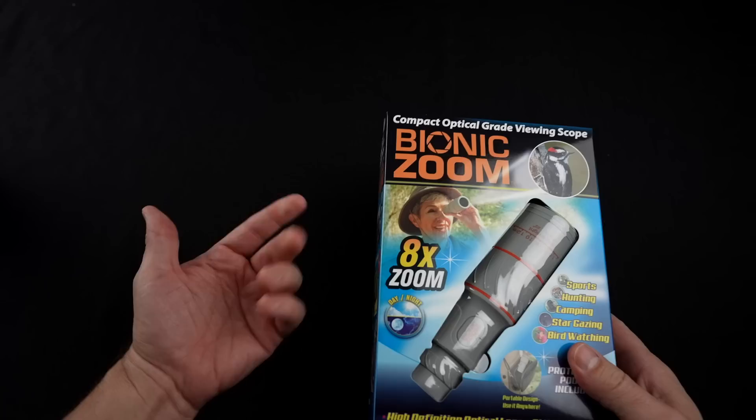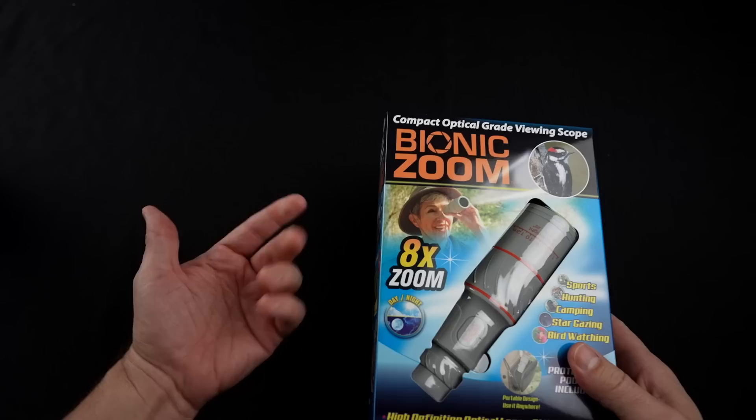Before I get started, let's flash back to the unboxings and see how they went. Let's take a look at the Bionic Zoom here. I paid $30 for this at a local Walmart. The claims are that it's an 8X telescope that can fit in your pocket.